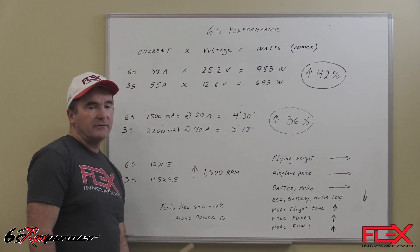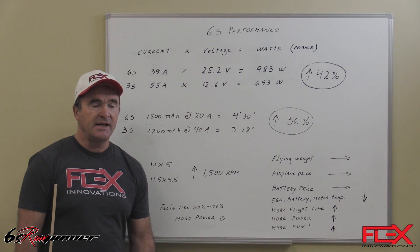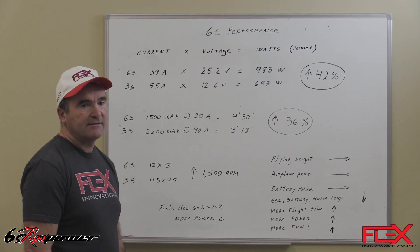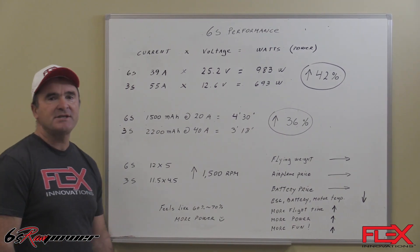We're very excited about the 6S performance we're seeing on our Mamba 10G2 and the Piranha — both planes are offering what we described here. I appreciate your time.